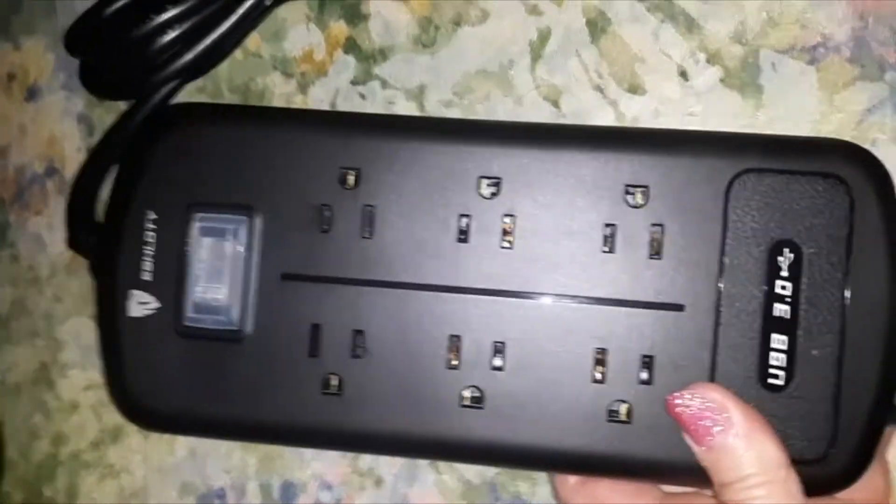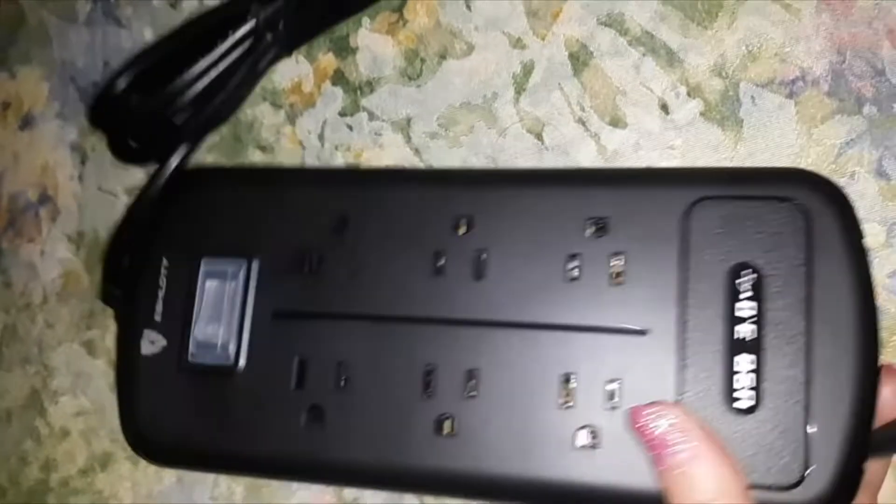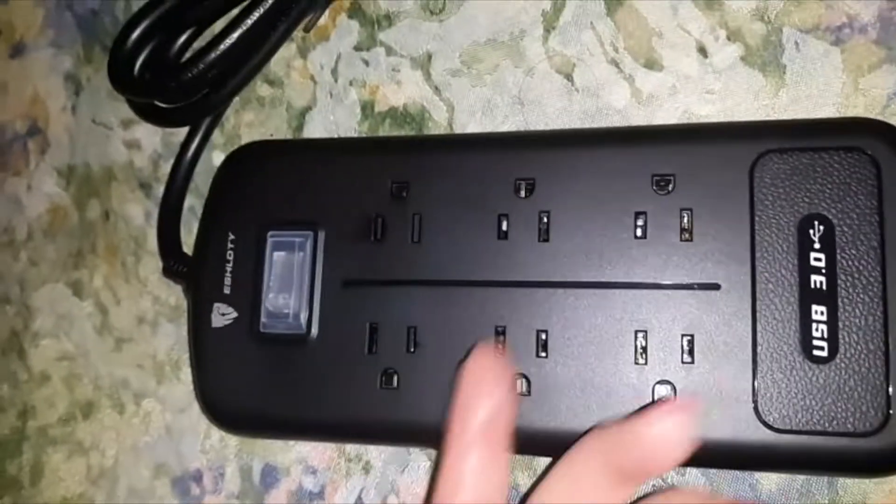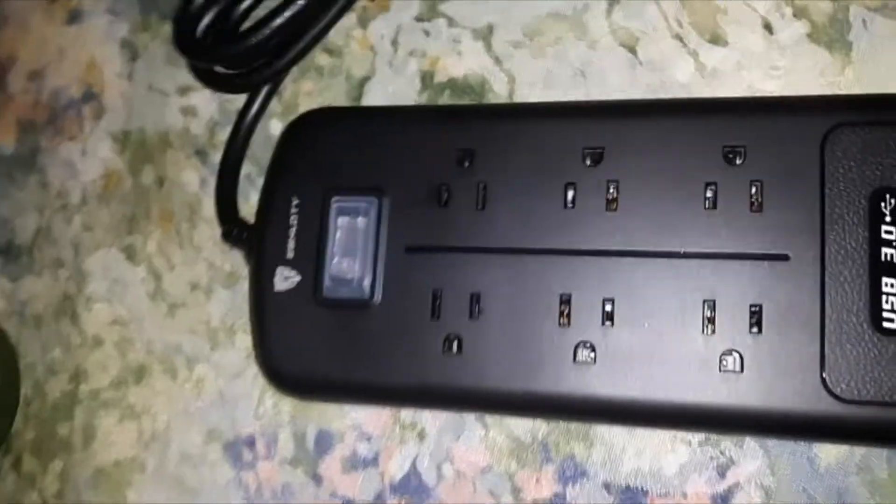This is my third one of these. I got two initially, different brands. This looks pretty much like something that's just listed under several brands — they all look basically the same.